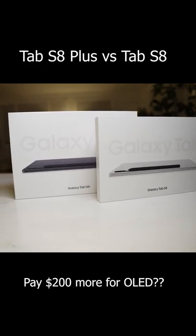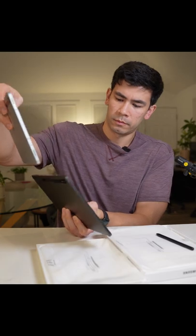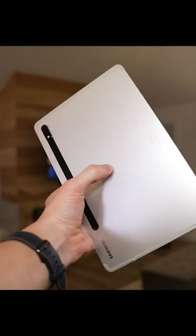Are you having a hard time deciding between picking the regular Tab S8 versus the larger Tab S8 Plus? Do you have FOMO for the OLED display technology on the Tab S8 Plus? Well, let me help you decide.